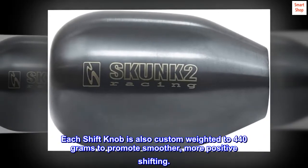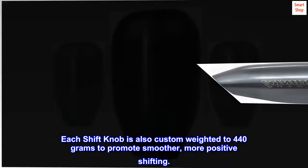Each shift knob is also custom weighted to 440 grams to promote smoother, more positive shifting.